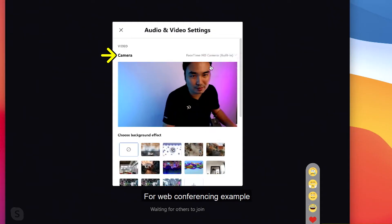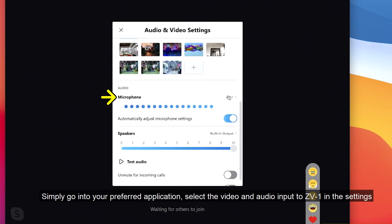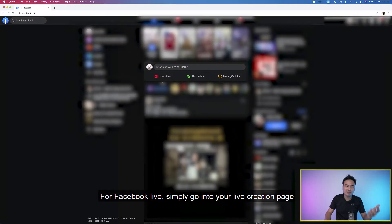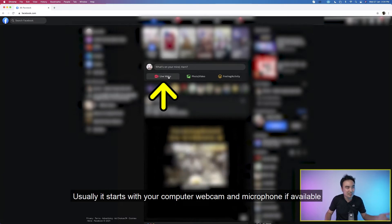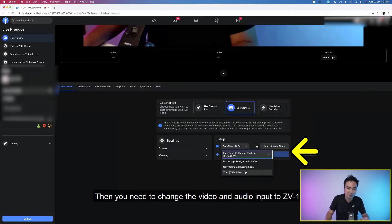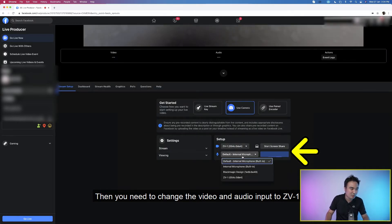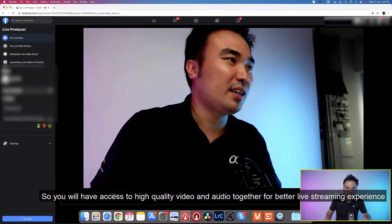For web conferencing, simply go into your preferred application and select the video and audio input to ZV-1 in the settings. For Facebook Live, simply go into your live creation page. Usually it starts with your computer webcam and microphone if available, then you need to change the video and audio input to ZV-1 for high quality video and audio for a better live streaming experience.